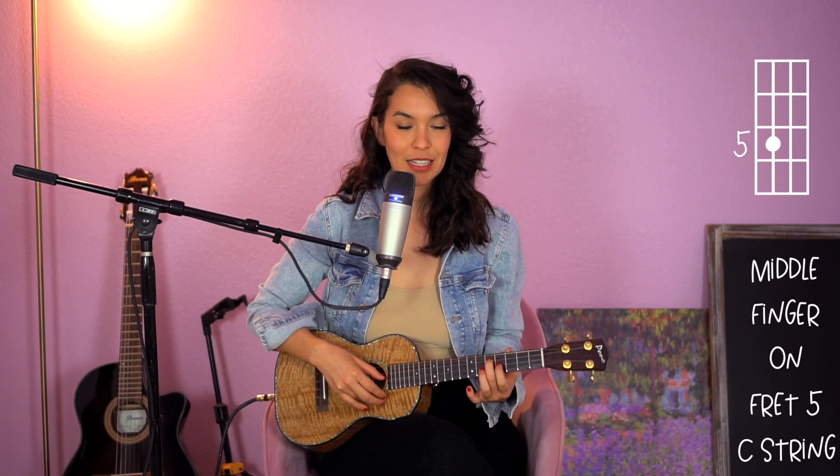Now pick on that string and make sure it's ringing. Next we're going to put the index finger on the fourth fret of the E string. Make sure it's ringing.